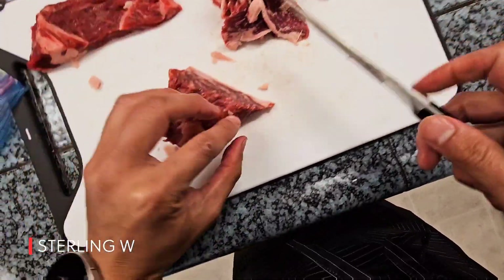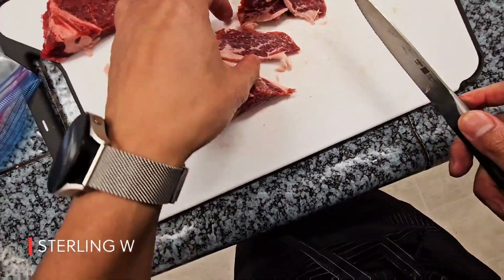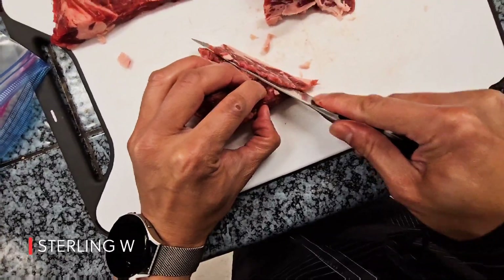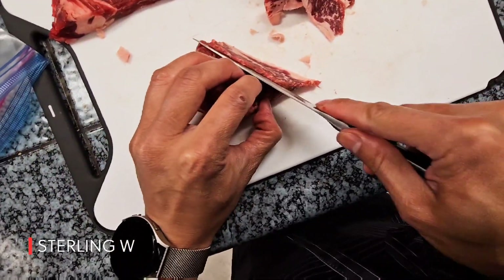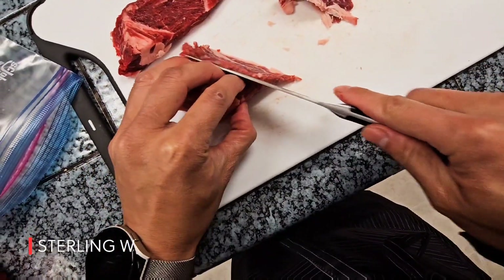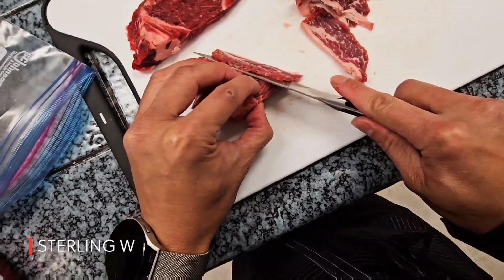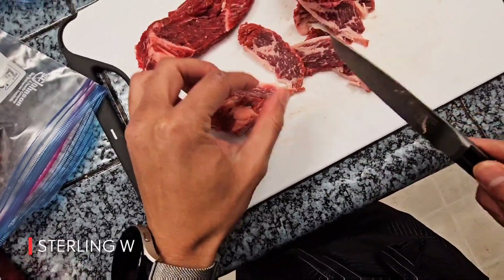Yeah, this is perfect — just enough fat, just enough meat, nicely marbled throughout. It will cook very well in shabu shabu, inside a bowl of noodles, or just a very fast, light grill and it's going to be great. You don't want to overcook this stuff. This is not your typical chuck steak — this is Wagyu chuck, which has a lot more beautiful marbling.